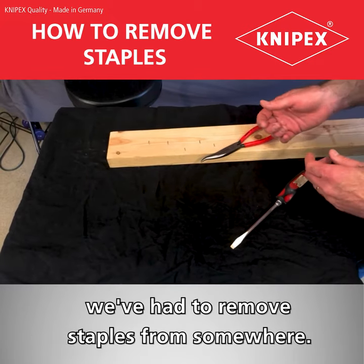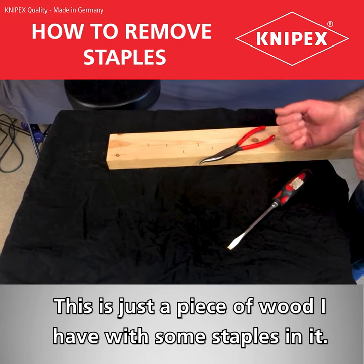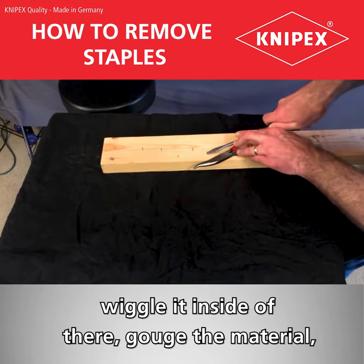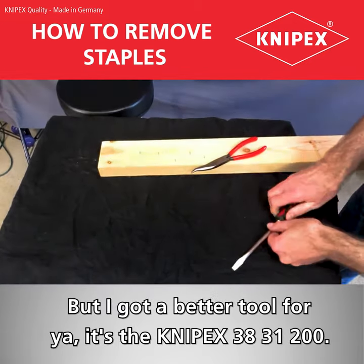All right, we've all run into this application before — we've had to remove staples from somewhere. This is just a piece of wood I have with some staples in it. Normally what you do is try to take a screwdriver, wiggle it inside of there, gouge the material, and then eventually pry out the staple. I've got a better tool for you.